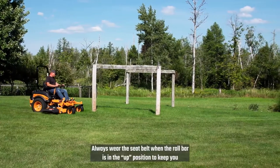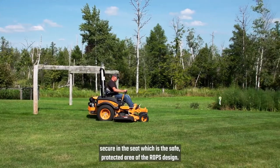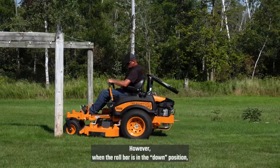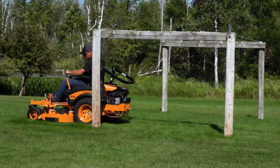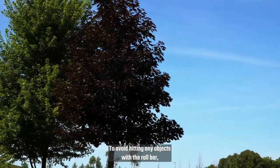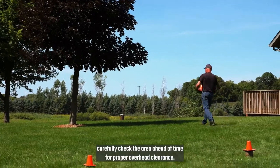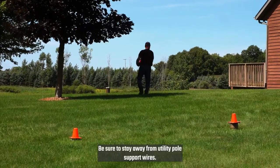Always wear the seatbelt when the roll bar is in the up position to keep you secure in the seat, which is the safe, protected area of the ROPS design. However, when the roll bar is in the down position, do not wear the seatbelt. To avoid hitting any objects with a roll bar, carefully check the area ahead of time for proper overhead clearance. Be sure to stay away from utility pole support wires.